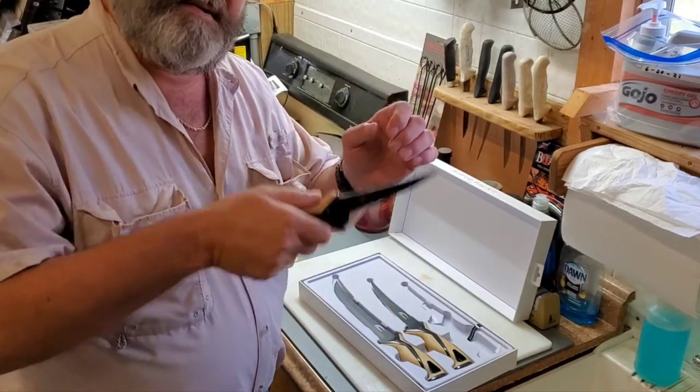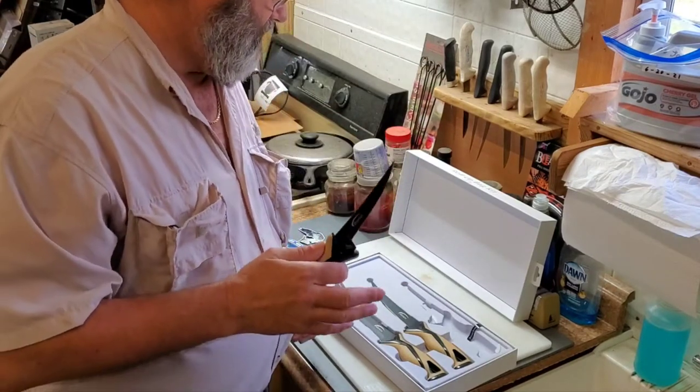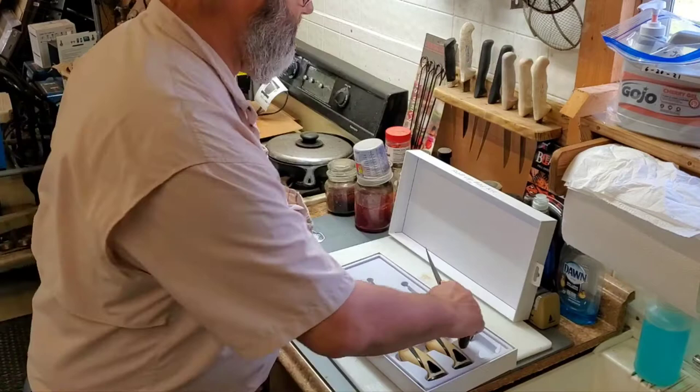It's just nice for cutting up deer meat or fish, or anything you want to do — deboning the deer or when you're skinning it. These are hard to beat. I've got Dexter Russells — you can see them up there.